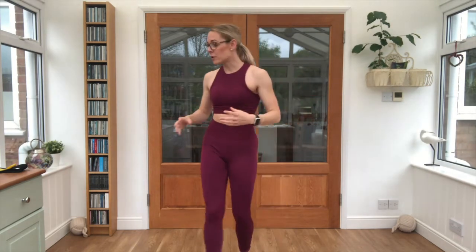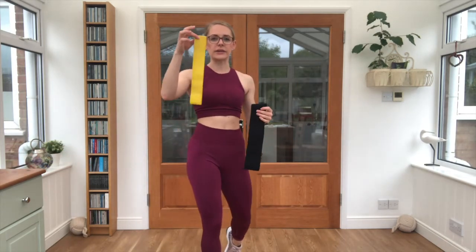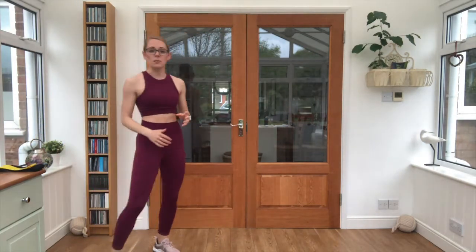Hi guys, I'm AJR and today I'm taking you through a resistance band glutes and arms workout. You will ideally have two bands — a heavier one for the legs and a lighter one for the arms. We are going to get warmed up first of all, and I will explain how our session will work.